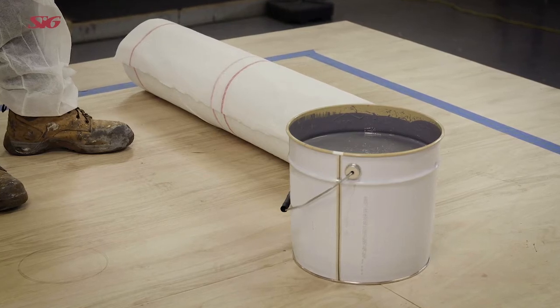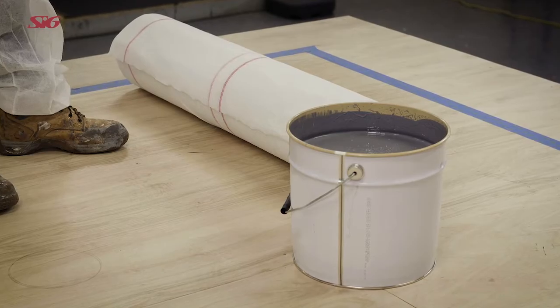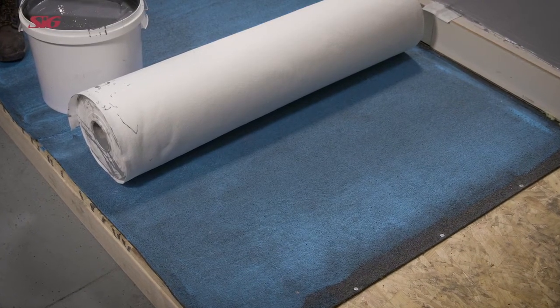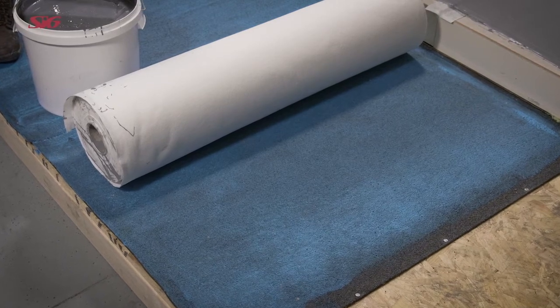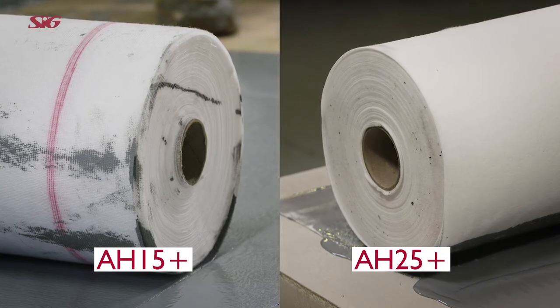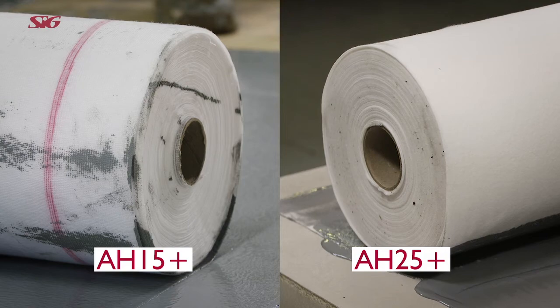AH15 Plus requires a 110 GSM spun bonded polyester fabric. AH25 Plus requires a 165 GSM needle punched polyester fabric. As you can see from the close-up, the reinforcement fabrics are markedly different and will require different application rates to achieve the system warranty.